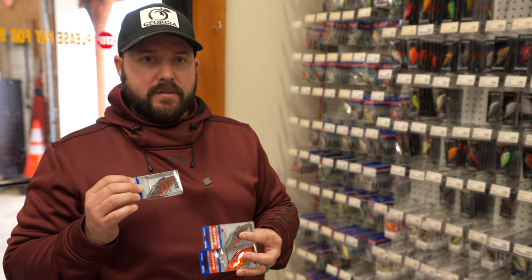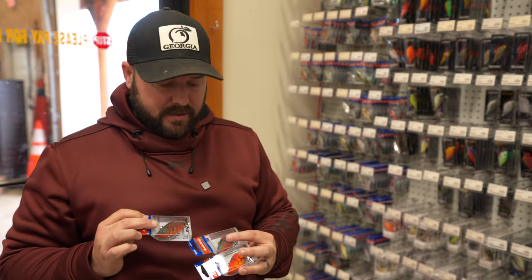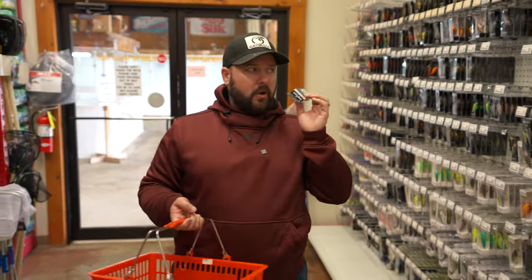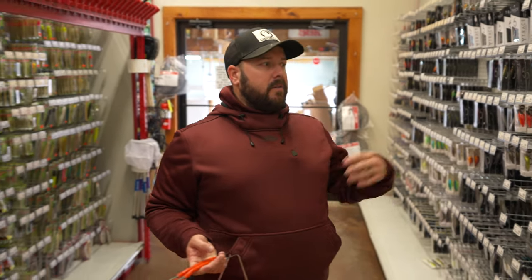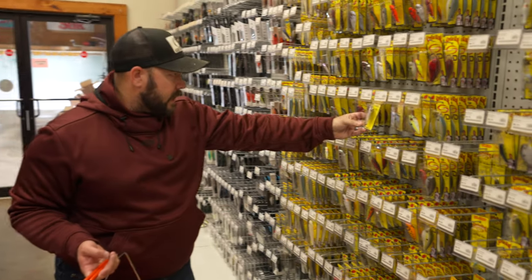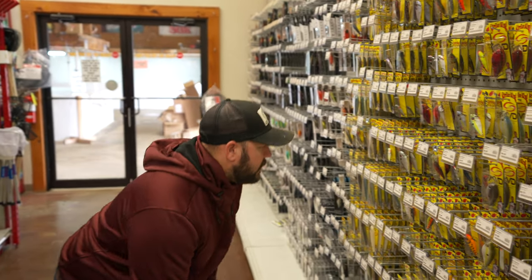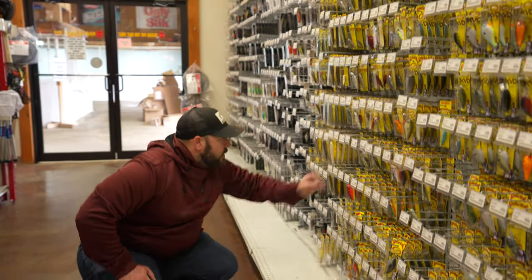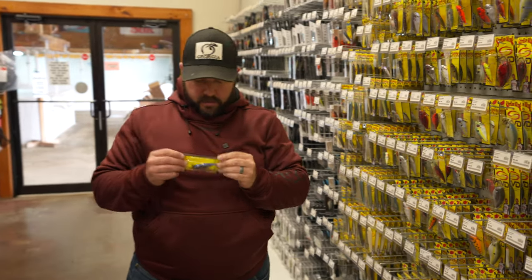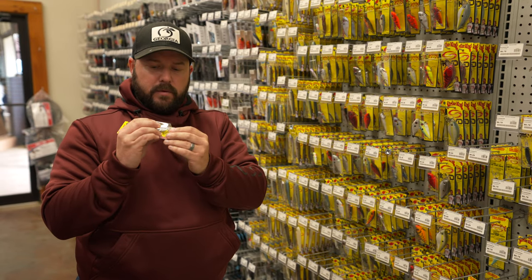Don't be afraid to burn it — I love cranking these things as fast as I can over a shallow grass flat in February and early March. When they hit it, they just knock the rod out of your hands. You can't go wrong with the Rat-L-Trap. You can hear all the rattles — there are multiple rattles in there. Another thing to talk about is the knocker lipless. Strike King has one right here called the Two Tap.